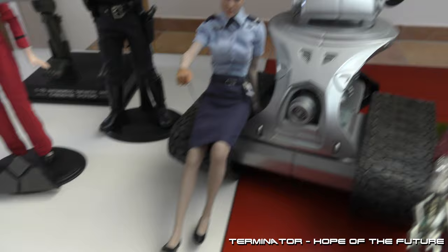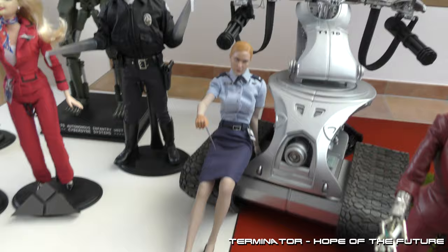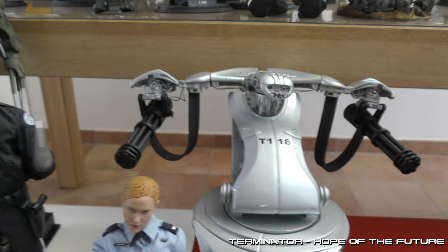Now we go to Terminator 3. TX in her Hastings outfit when she's at Edwards Air Force Base. Normally the TX is standing here with her pointy finger to reprogram the T1.